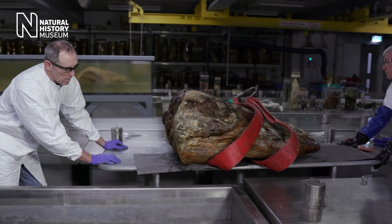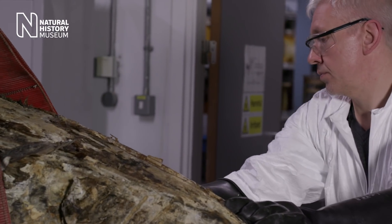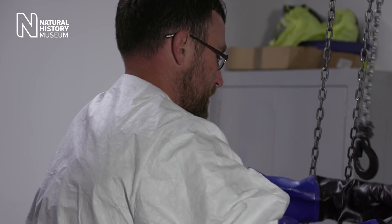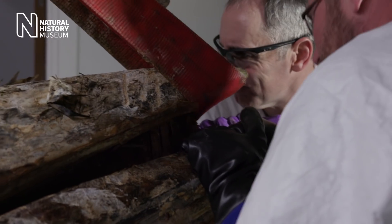We have an opportunity here to not just take samples from earplugs but also to look at muscle tissue and baleen. The importance of these tissues is that they actually have information about the animal's life history. With advances in analytical techniques, we can now get so much more information out of them.